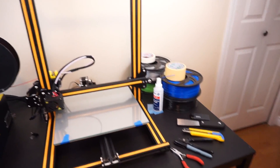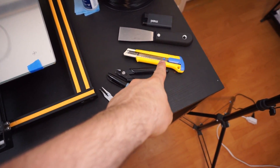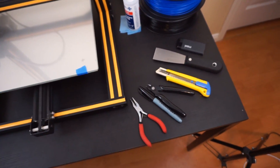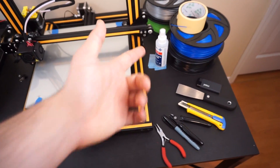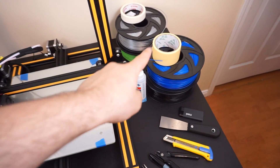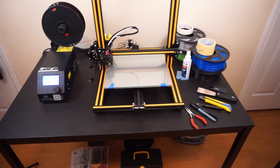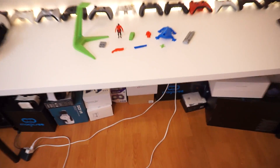Here are the tools: pliers, cutters, a razor blade spatula, a lighter, isopropyl alcohol to clean the platform, and tape — all of which came with the printer. Let's go ahead and talk about the prints I've done.